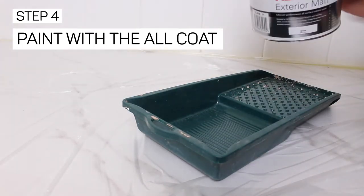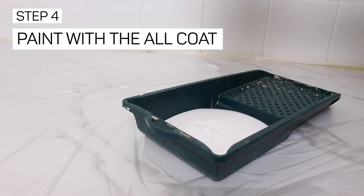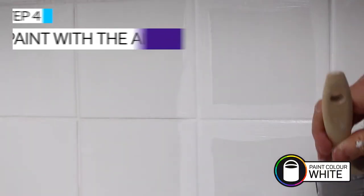We wanted to freshen up the kitchen so we stuck with white. Again, we used a brush for the grout areas and then rolled over the larger areas. Give the Armour coat four hours between coats, apply your second coat, and then you're ready to go.